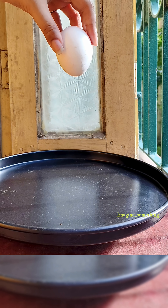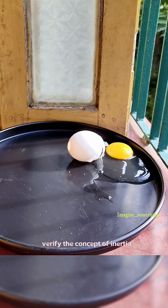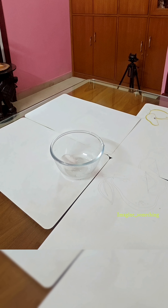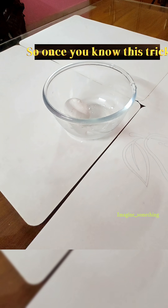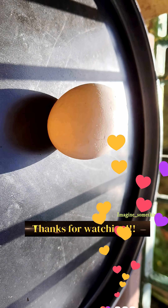The funny part? You can even verify the concept of inertia by dropping two eggs one by one. It's a bit messy but definitely funny, right? So once you know this trick, you will never end up with a frowning face again — unless your friends know the trick too.